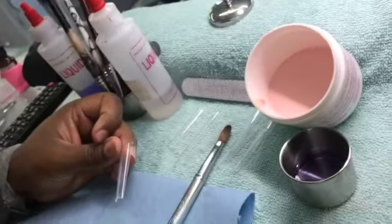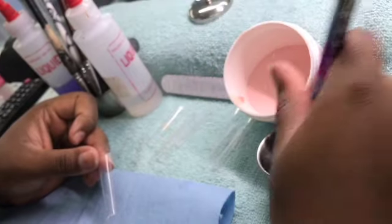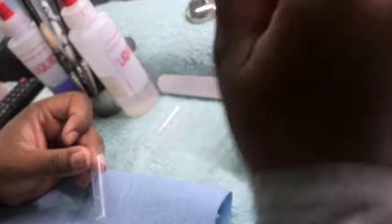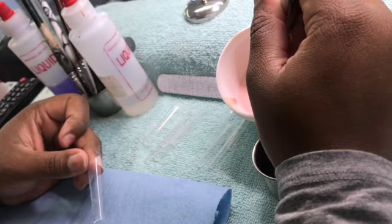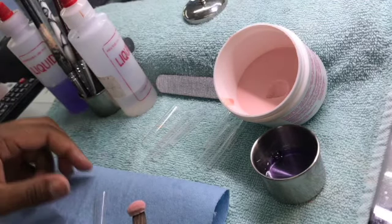In this video you see me adjusting to show y'all how I'm making custom press-ons for myself. I have already sized the tips that I'm going to need. I'm using Glam and Glitz monomer along with Young Nails, and that color there is my favorite — it is Cherry Blossom from Young Nails.